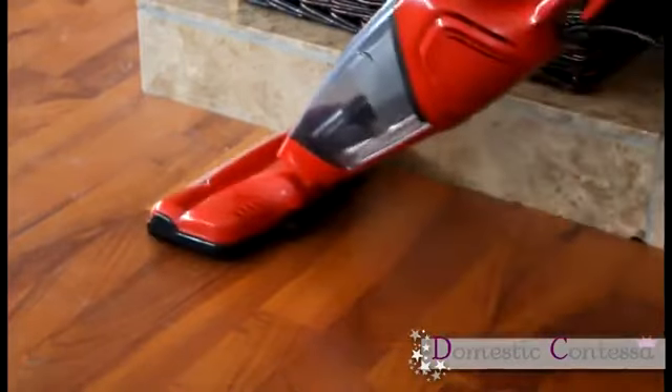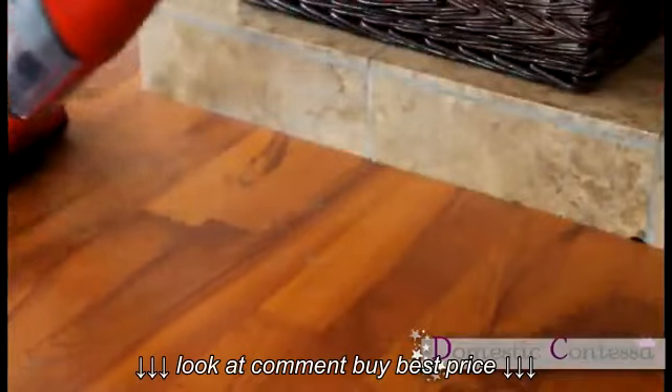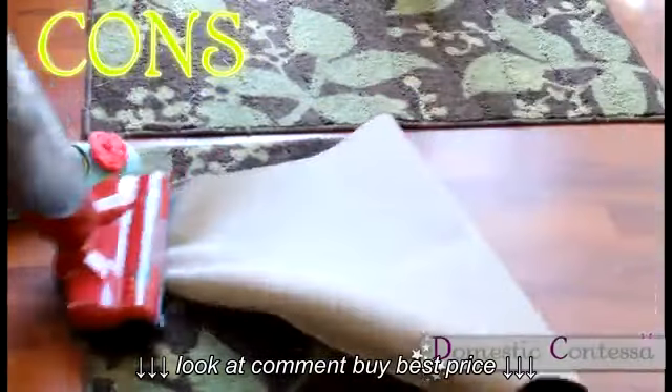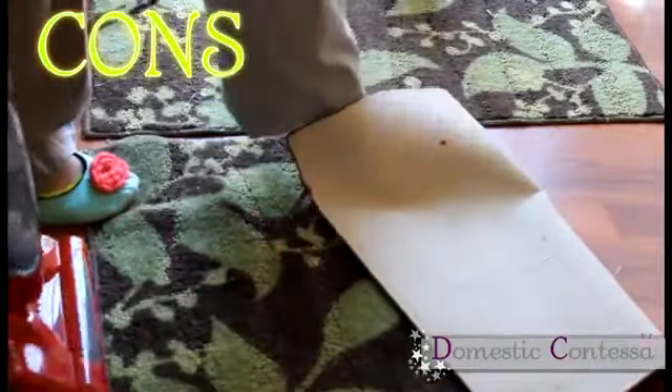I love this vacuum cleaner for my laminate floors — it is perfect. It works on small rugs too. The only problem I found with this vacuum is that it can snag the corners of your rugs, so you have to be careful about that.